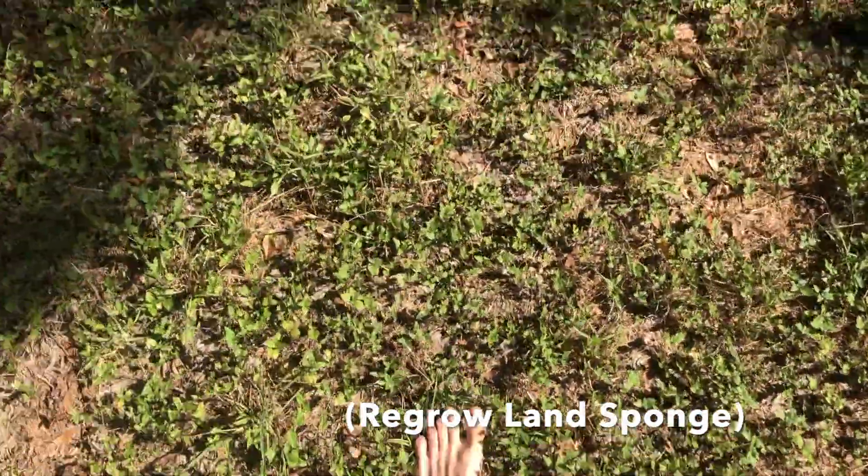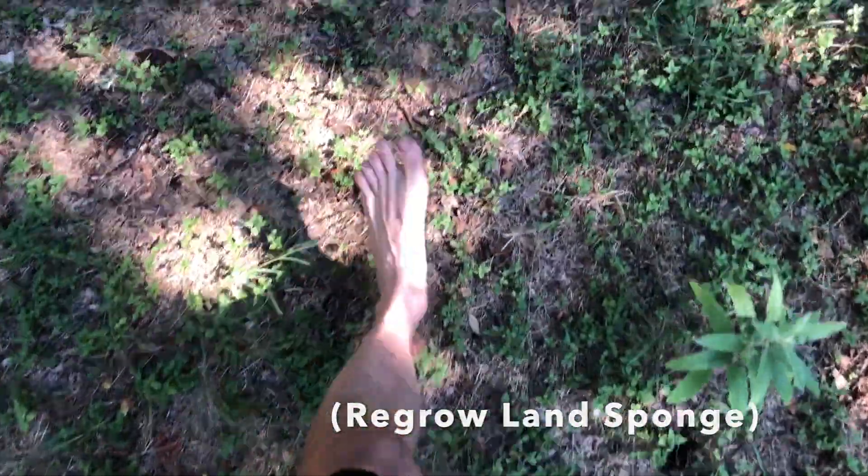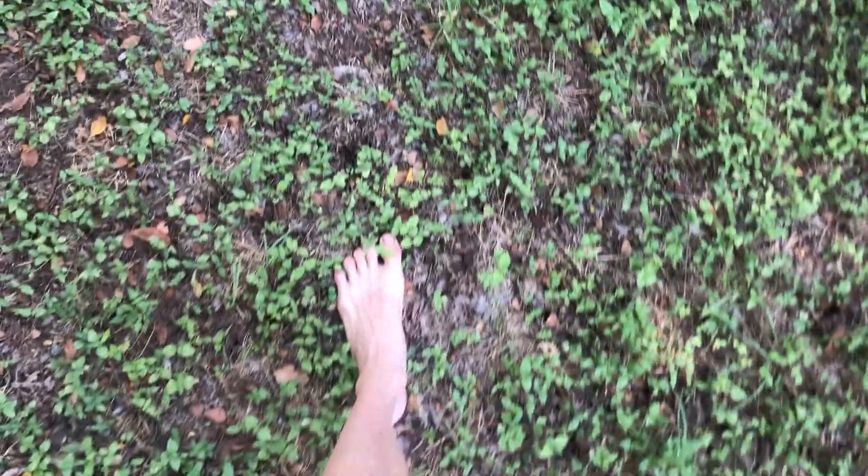The sponge is what you want. More sponge means your place is wetter and cooler. More moisture is cooler. If you're trying to prevent drought and deal with this incredible heat that we're starting to get earlier and earlier in the year, the way to stop it and reverse it where you live is to build up the sponge where you live or where you work.